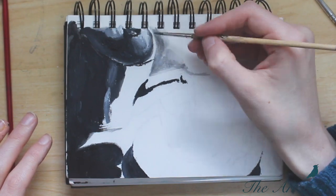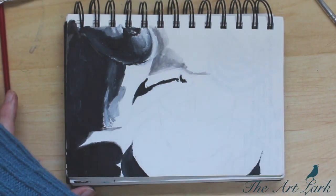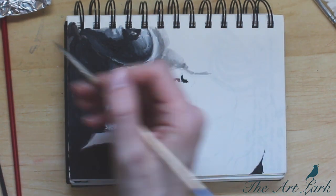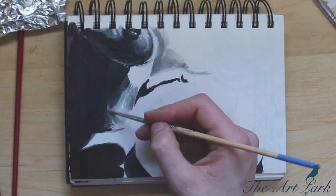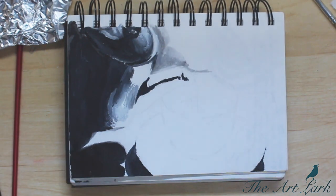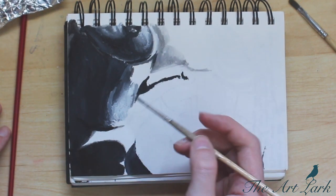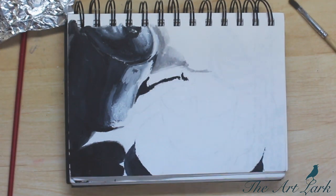The second tip is that if your piece does have color, take a picture of it, use a photo editor to make it grayscale, and ask yourself: does your drawing still make sense? Color adds an extra level of understandability — it separates things. If something is green it's going to stand out a lot from something that's red, for example. But having color be the thing that separates everything is not going to strengthen your piece as much as having good values will.